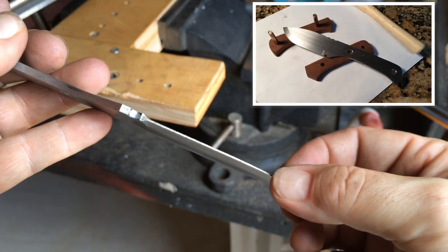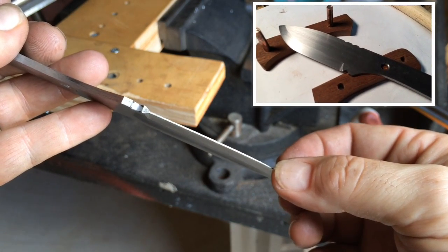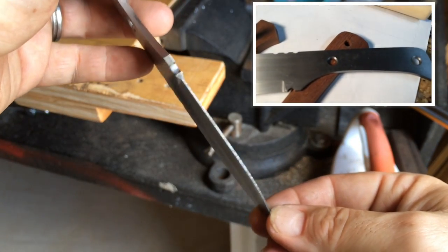I keep the edge a little thick, as you can see right there — it is 0.040 inches. That just helps minimize warping in the heat treating process.